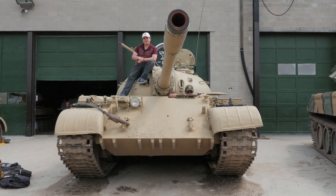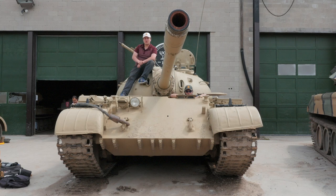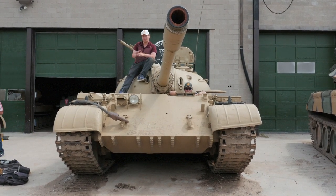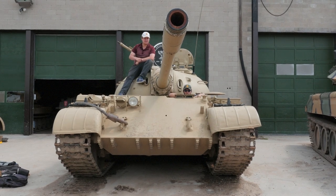Welcome back lads. This is another video on the T-54. We're going to give you a look around the interior this time. So with that, I'll pass you down to Johan to go around to the driver's position.